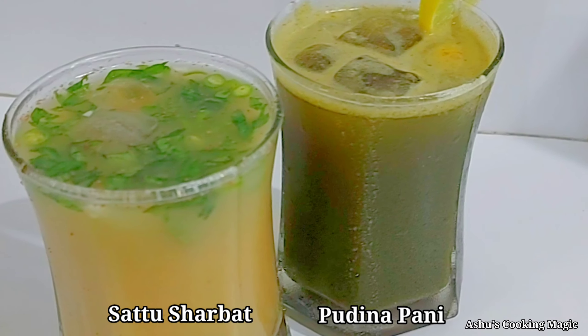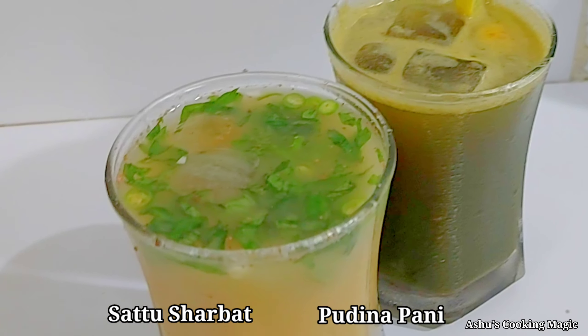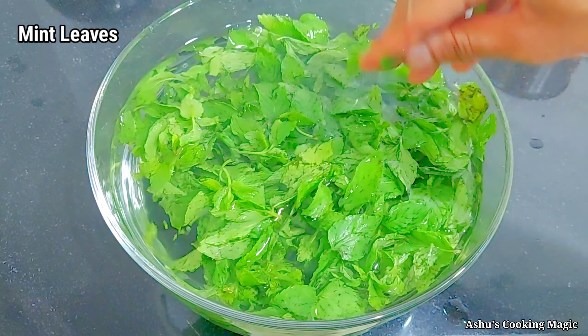Here we will make Sattu Sharbat and Pudina Pani. Both are tasty cold drink recipes. You will love making them. Let's start with Pudina Pani.